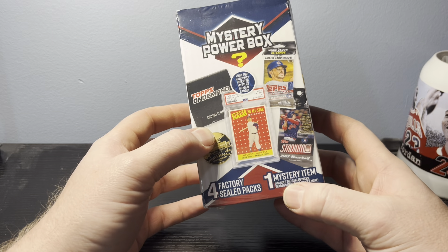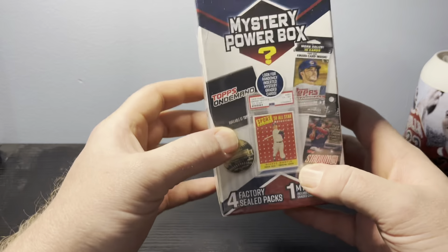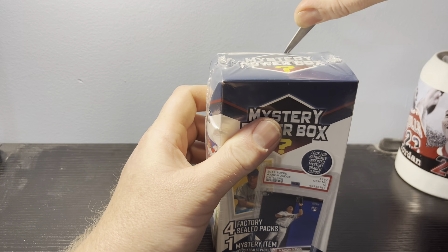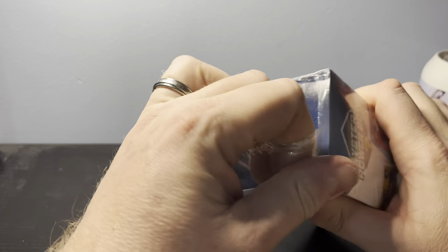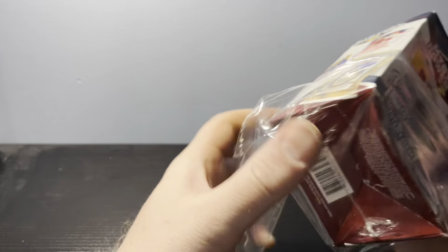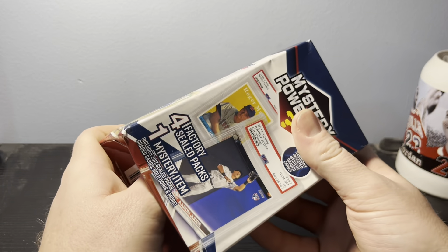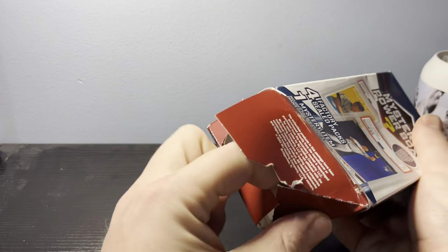It says it gives you one mystery item, includes a 2017 sealed pack, graded card, gold coins, and more. So we're going to open this up and take a look. Let me know if you guys have opened this before — this will be my first time. I figure it's going to be a little more than the typical smaller MJ Holdings box. People have said the better way to open these is from the bottom, so we're going to do that.